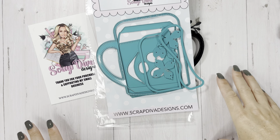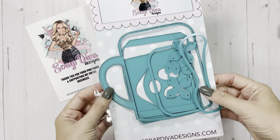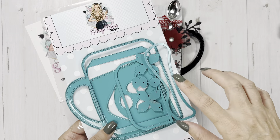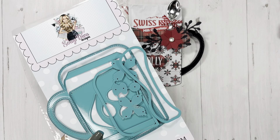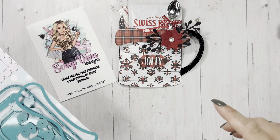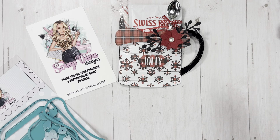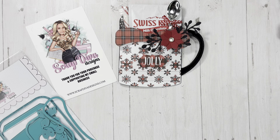I'm back with another project share using this die from Scrap Diva Designs. It is the coffee mug gift pouch and it could be so many things. I can't wait for you guys to see all the examples that are out there. It's crazy how one die can look totally different.